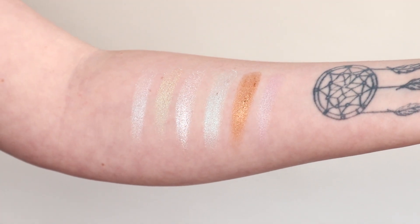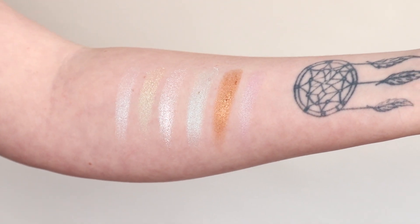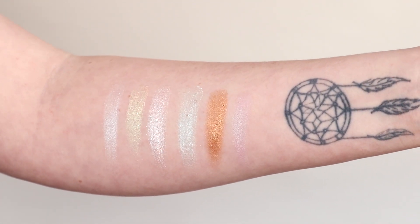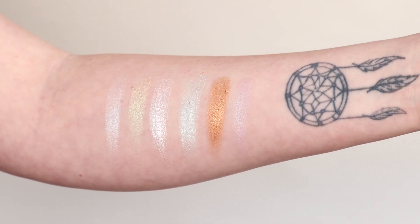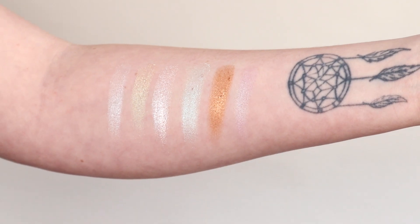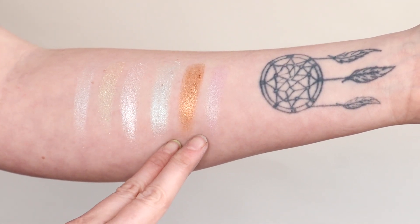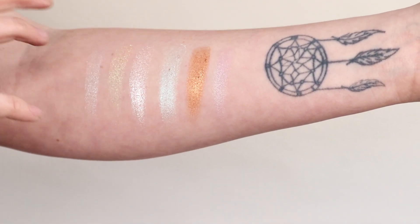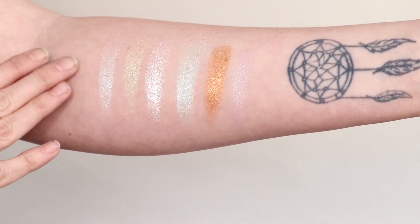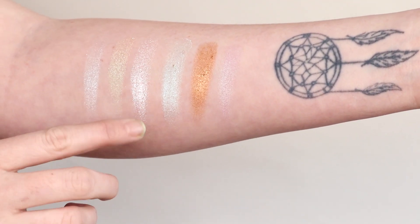Here I am swatching the highlighter palette. I really enjoy the formula of this — it's definitely more glittery than the original Skin Frost. I really do like it. I love the shades. I don't particularly think the last three shades of the palette are as sparkly as the other ones; I feel like they're a bit more dimmer. But I'm absolutely in love with this Skin Frost anyway so I'll always be pretty biased.